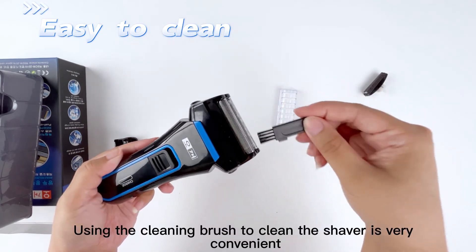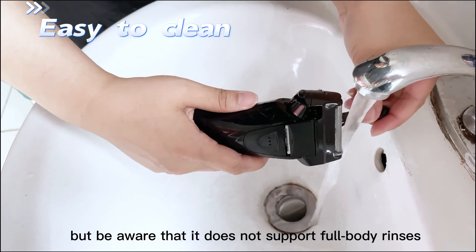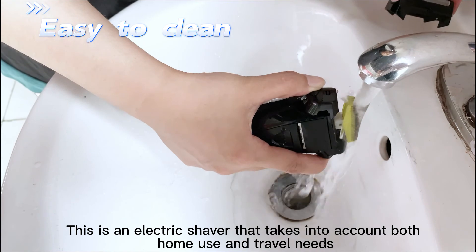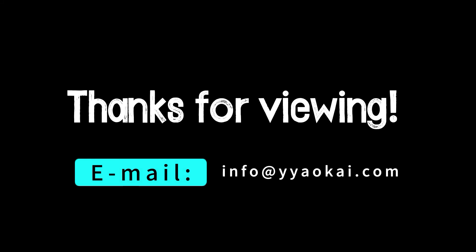Using the cleaning brush to clean the shaver is very convenient, but be aware that it does not support full-body rinses. This is an electric shaver that takes into account both home use and travel needs. If you have any questions about this product, please contact us and we will provide you with professional answers.